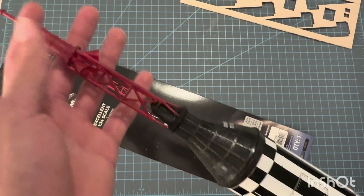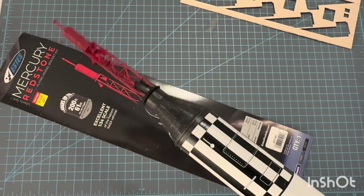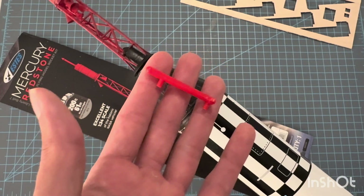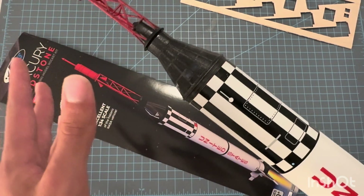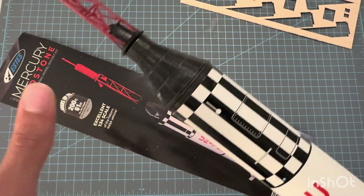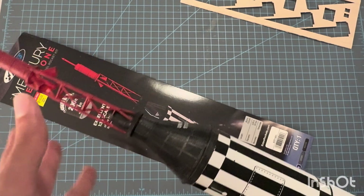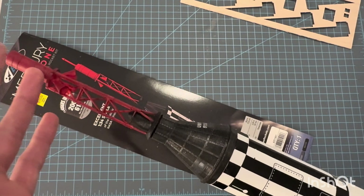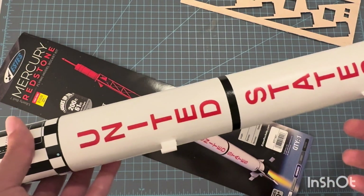As for the nose cone, which is the capsule and the launch escape system, it comes in this sprue of red plastic. The fit — it's like any regular model, like if you've ever built model planes and that kind of thing. The fit's a little iffy, a little janky, but with some plastic cement it comes together just fine. It all paints really well as well, and so does the whole body.